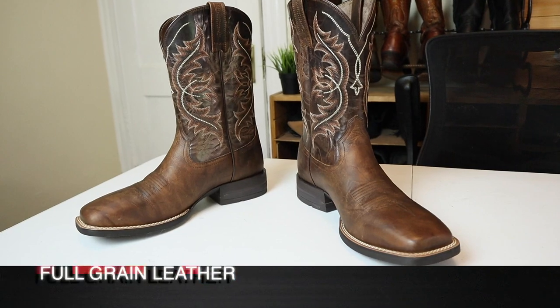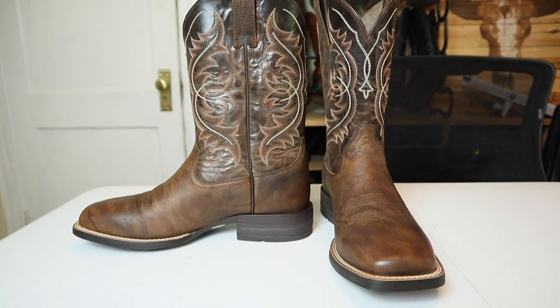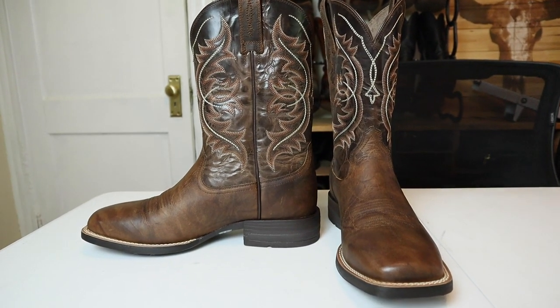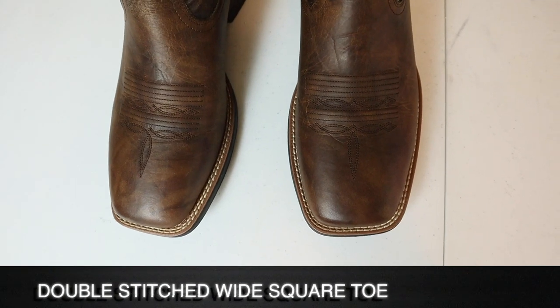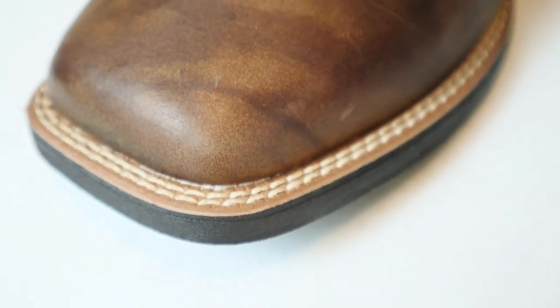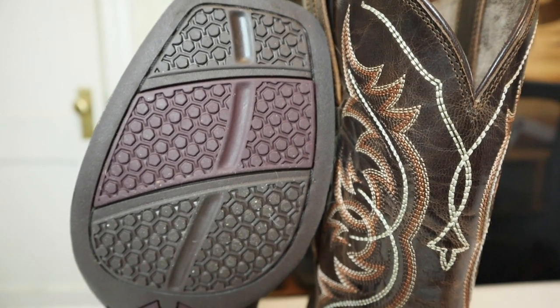The Holder boot is full grain leather on the vamp, counter, and shaft, and these are made in China Ariats. So they are a little bit stiff, similar to other made-in-China Ariats I've tried on this channel previously. We also have a wide square toe with a double stitched welt. However, I don't believe this is a real double stitched welt — I think they put it on there just for the look of it, because the stitching does not go through to the outsole.